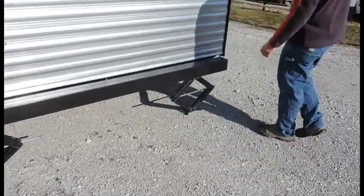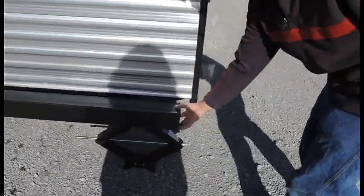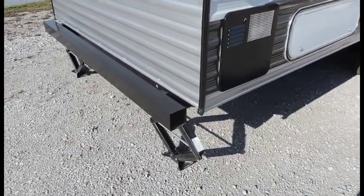Rear bumper in the back — got storage in the back to hold your sewer hose. All you do is just take one of your caps, pull your cap off, go ahead and put your hose in there and you're all set to go.